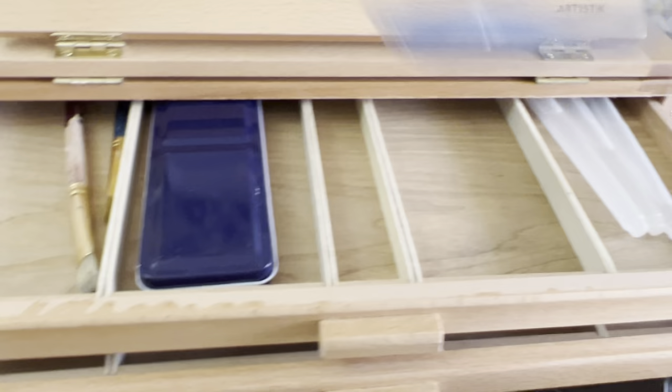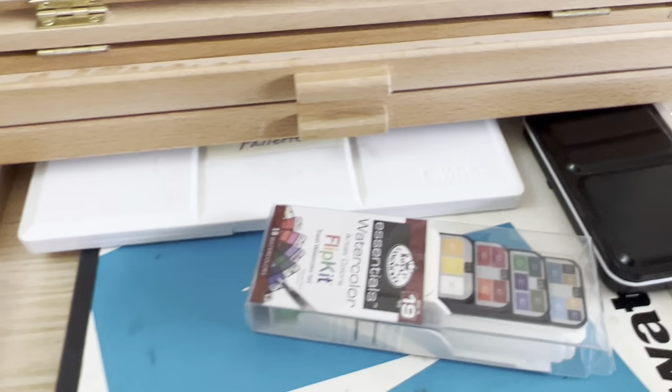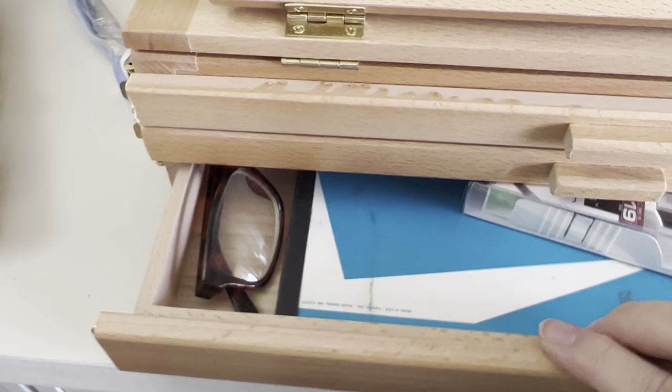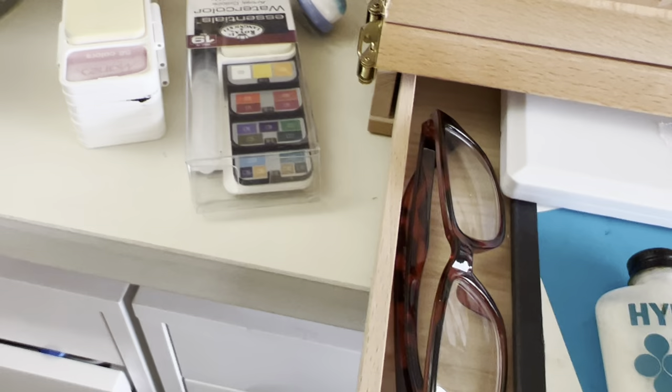Little sponges and stuff will fit in there. A pair of glasses will fit in a pinch. Acrylic medium — that will fit. Now here's something interesting: I don't think it's going to fit with this palette, but I usually save my empties.